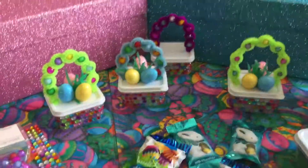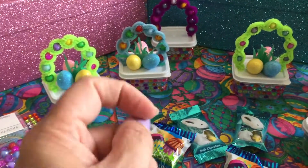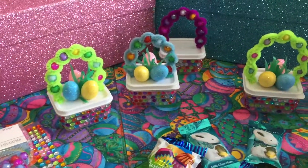Hi loves, this is Dina. I'm so sorry my nails are a mess. I was working with hot glue, but I just wanted to show some projects that I finished.